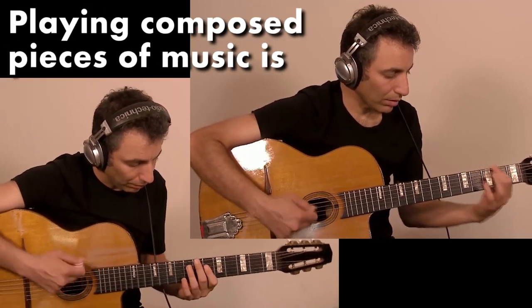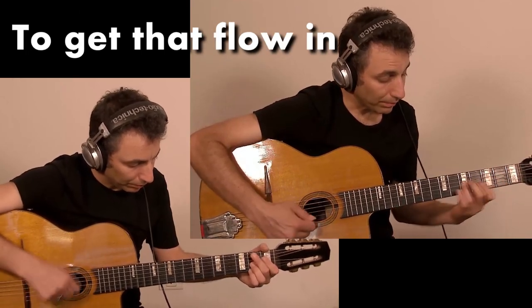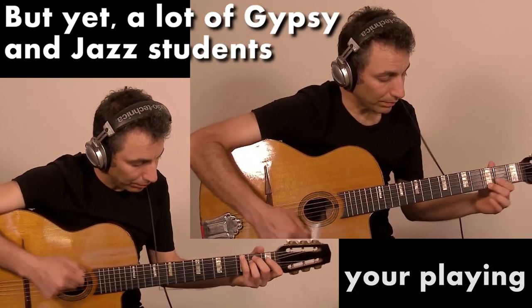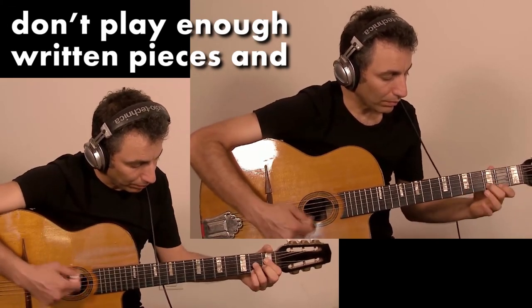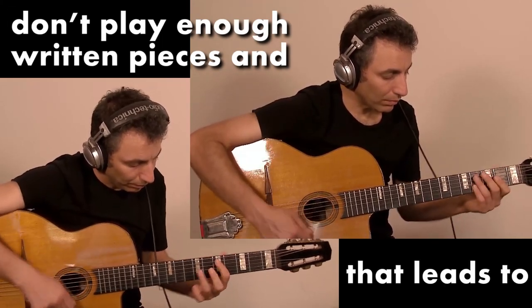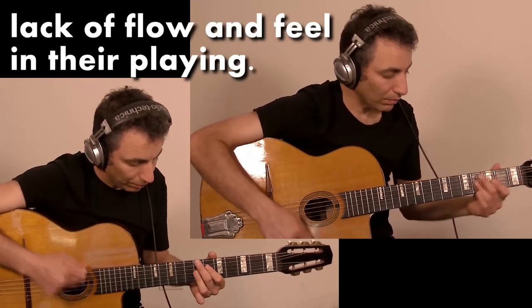Playing composed pieces of music is so important to get that flow in our playing, but yet a lot of Gypsy and Jazz students usually don't play enough rhythm pieces, and that leads to lack of flow and feel in their playing.